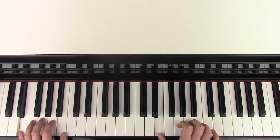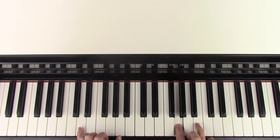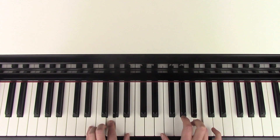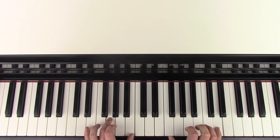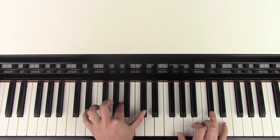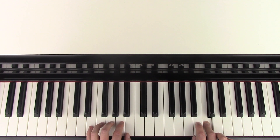And that part fits together like this — they start together. And then the E's come together. And then the E's come together again. And then the C sharp and the A and the C sharp come together. And then we have B and E.